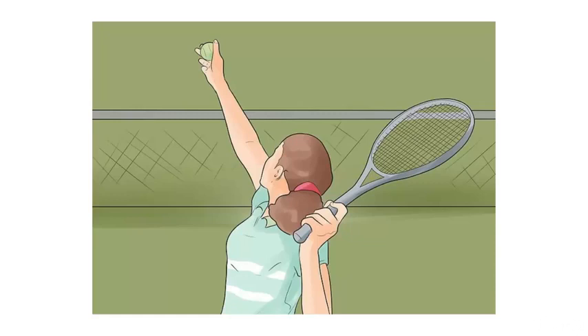In this video I will tell you how to serve a tennis ball. Every point in a game of tennis begins with a serve, so if you want to be able to hold your own on the court then you have got to master the tennis serve as quickly as possible. The basic serve is called a flat serve.